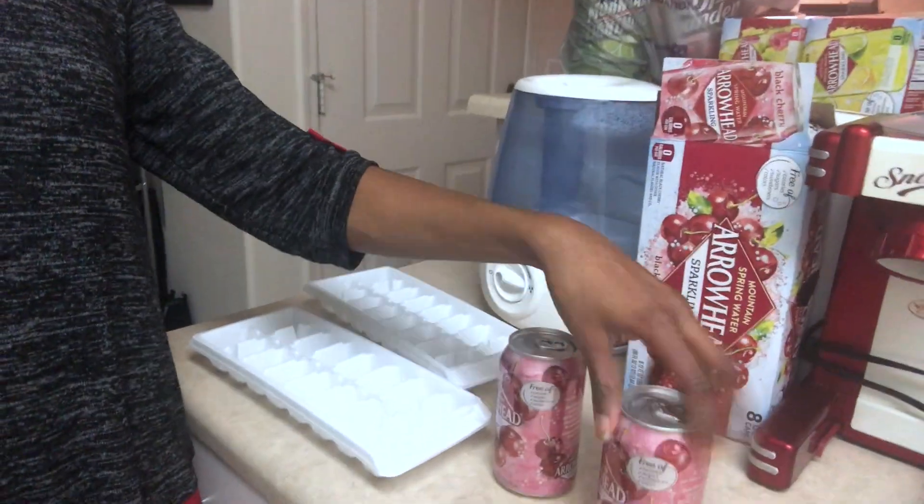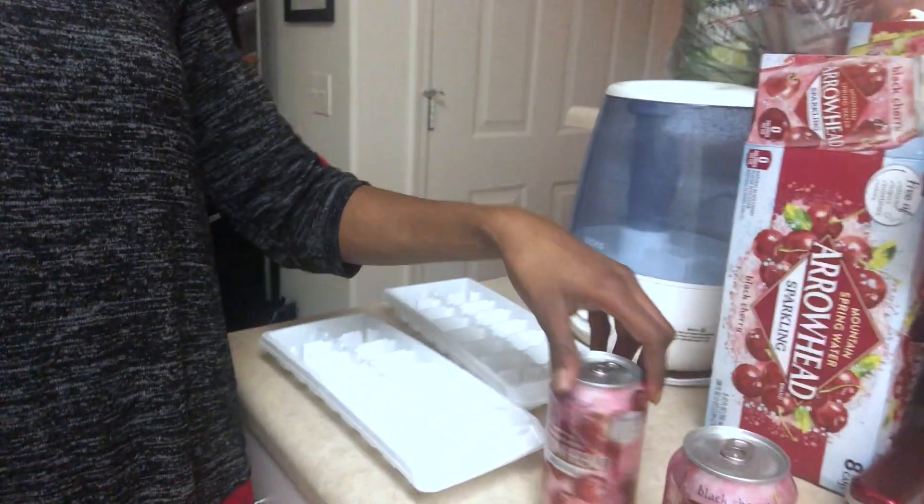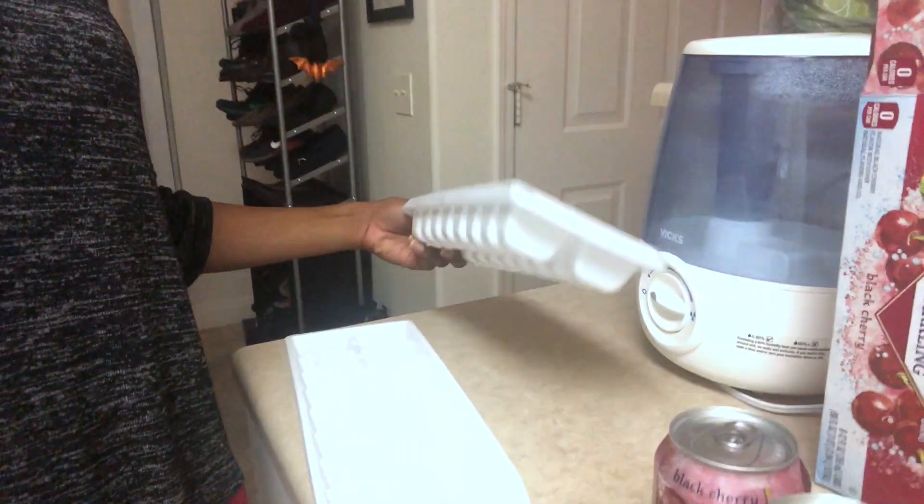So what I'm going to use for my powdery ice today is this black cherry sparkling water — a.k.a. carbonated water. And I have these ice trays. I got these from Walmart for about, I think, 97 cents. Let's go ahead and open them.